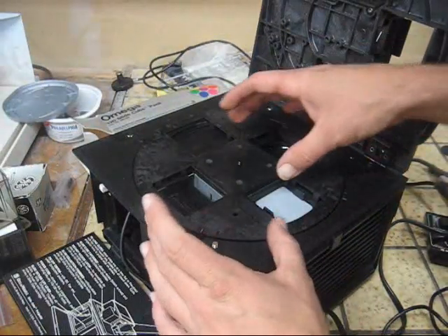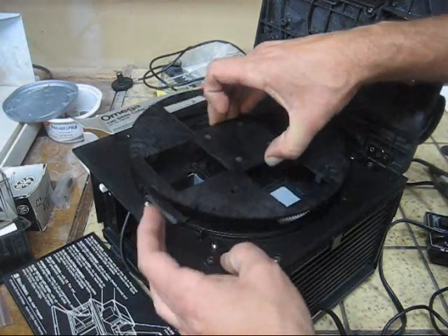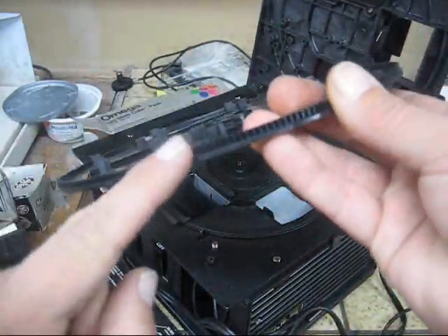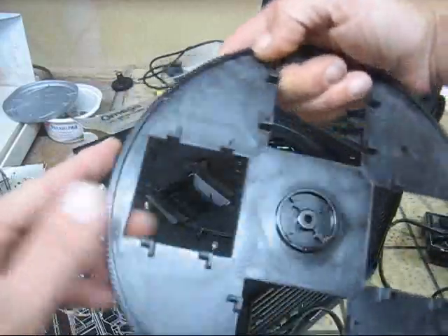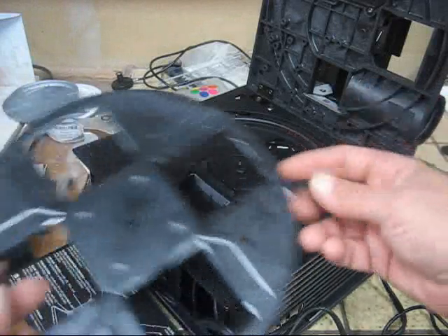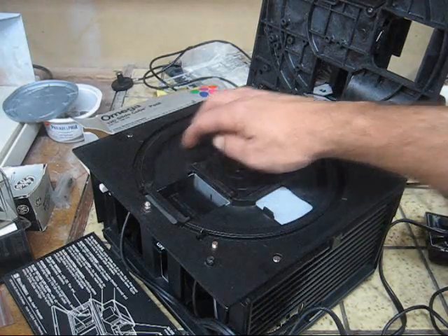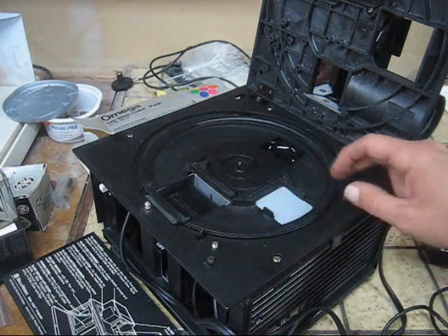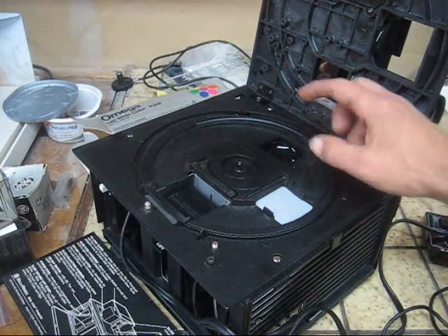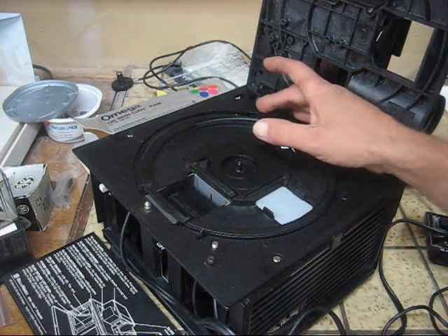Once we've removed the clips, go ahead and remove the carousel — just grab it in this area and lift it up. As you can see, there are gears traveling the length around the outside, and this is how the carousel is pushed around. Set that aside and look in here for garbage — broken pieces of plastic, any refuse. If you have a gentle microfiber cloth, you can obviously clean off your lens here.